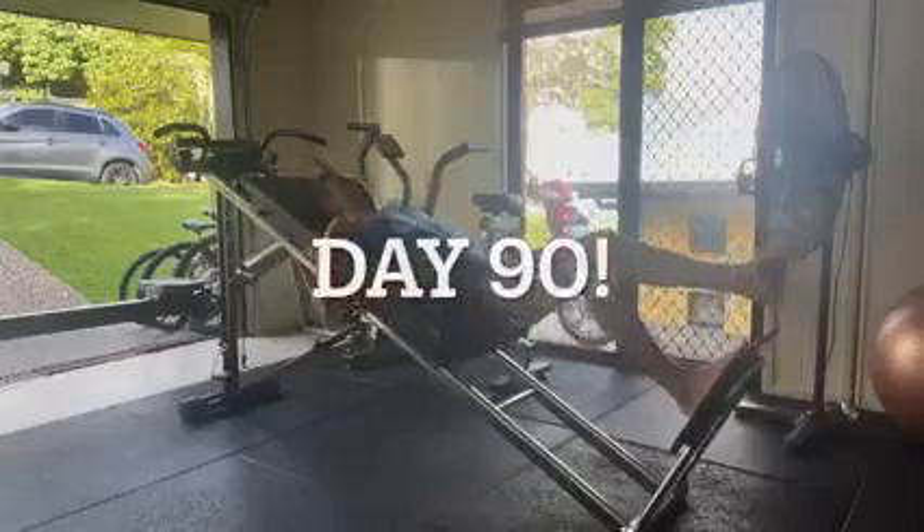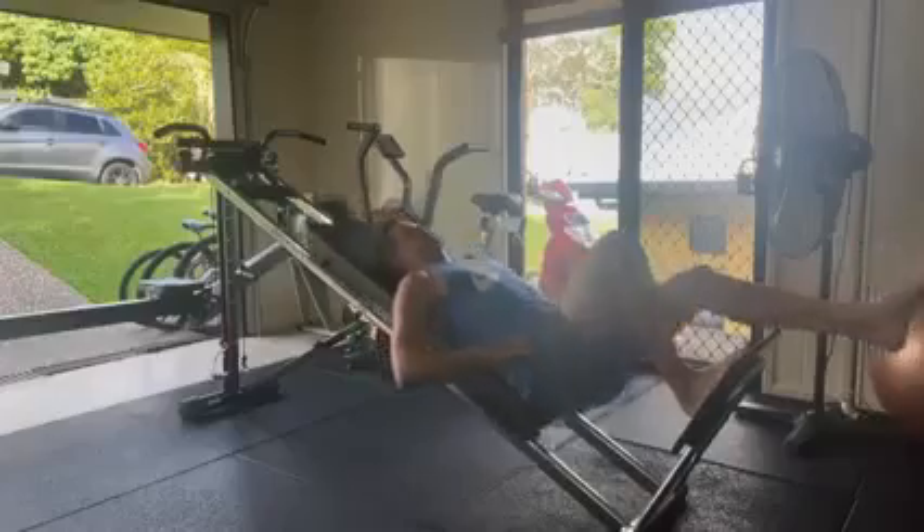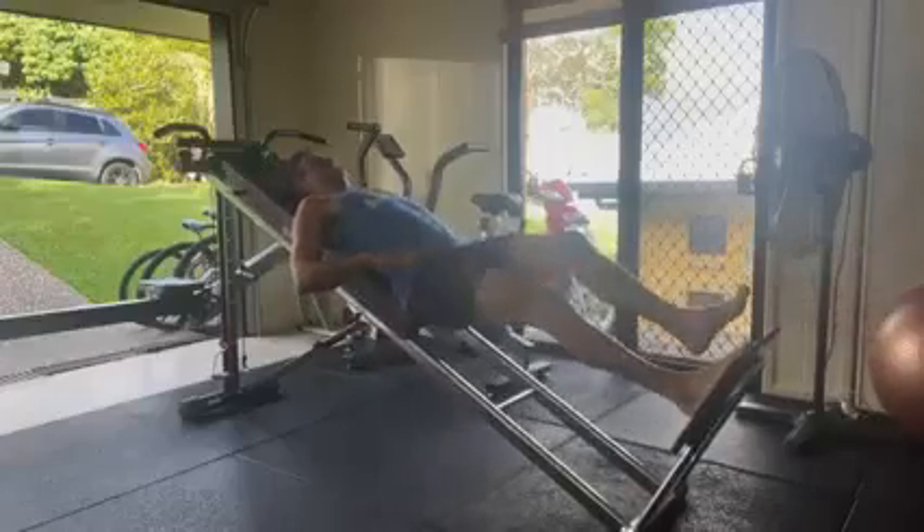Hey Tribe, I'm back for probably the last video I'm going to do in this series showing my rehab. It's day 90 — basically been three months — and I'm pretty stoked.